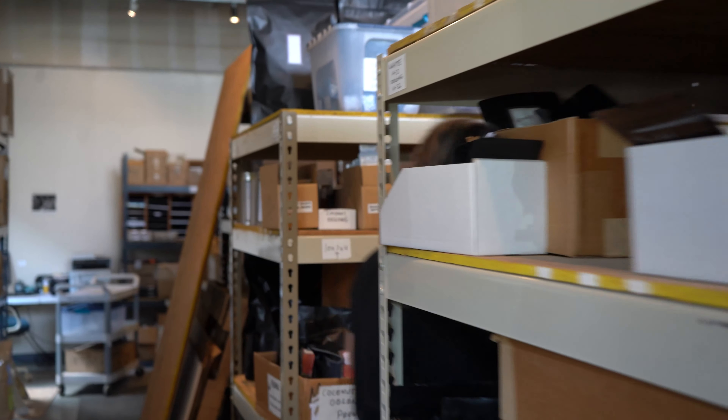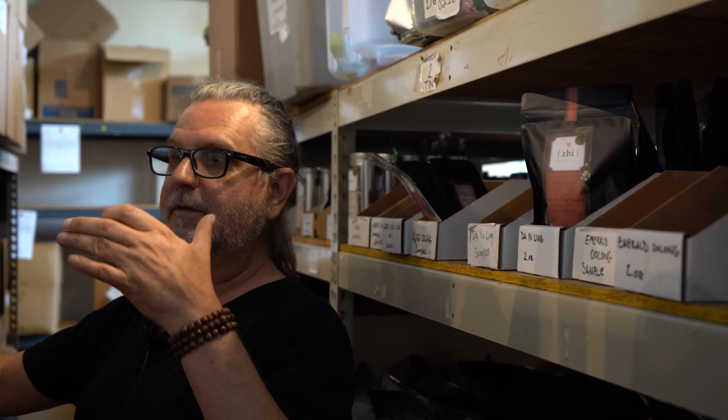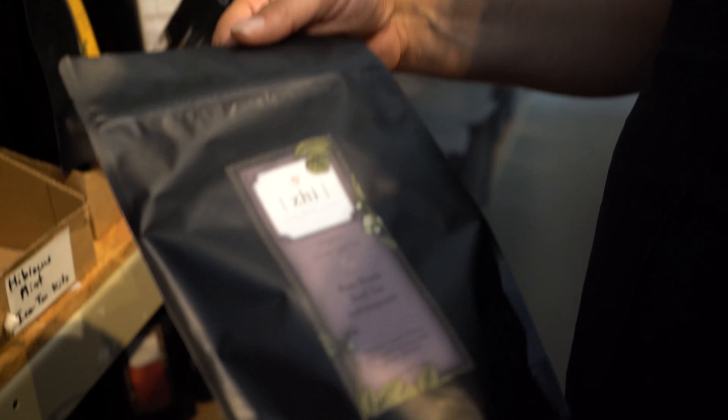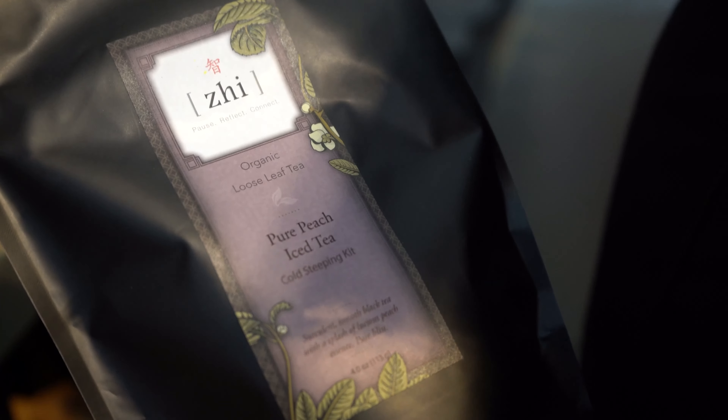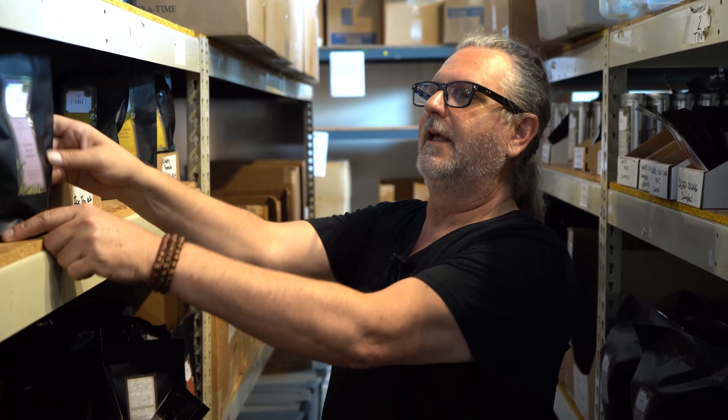We're gonna look at the pure peach right now. This is the same cut as the black tea — nice and complex — and what we've just done is doused it in peach extract, organic flavor extract. It's super clean and super fruity without any of that cloying flavored effect. The peach just pops and it's clean.